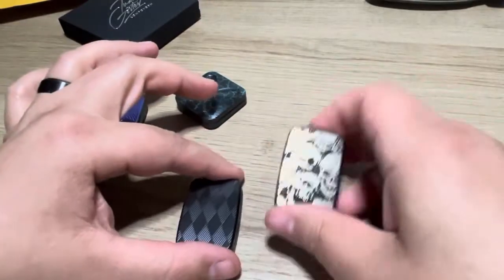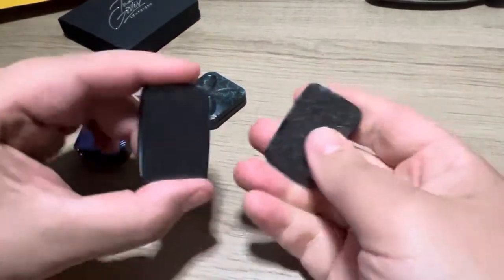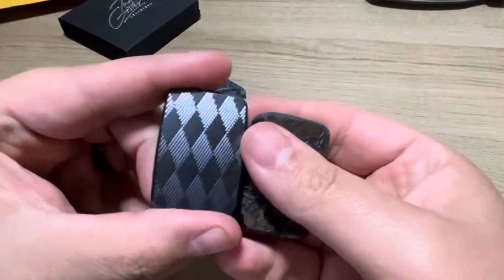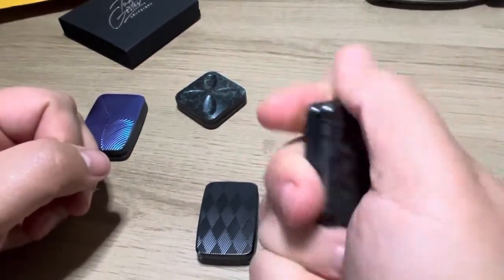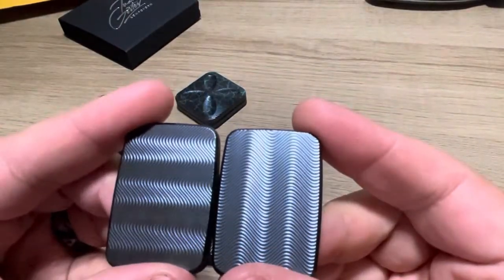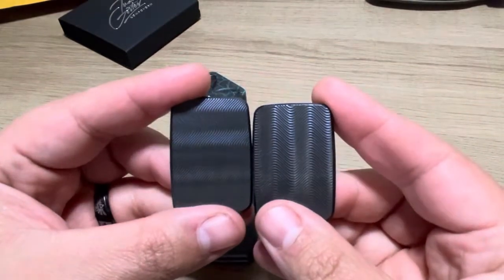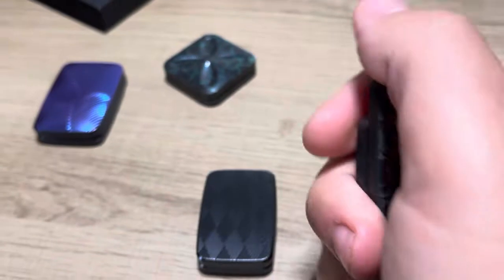And then we've got the Allure, which is the latest one. I think Ivan was like, people keep complaining that my magnets are too weak, so I'm going to make them crazy strong. Not only that, but he did conflicting patterns inside. This makes it a little bit more scratchy.